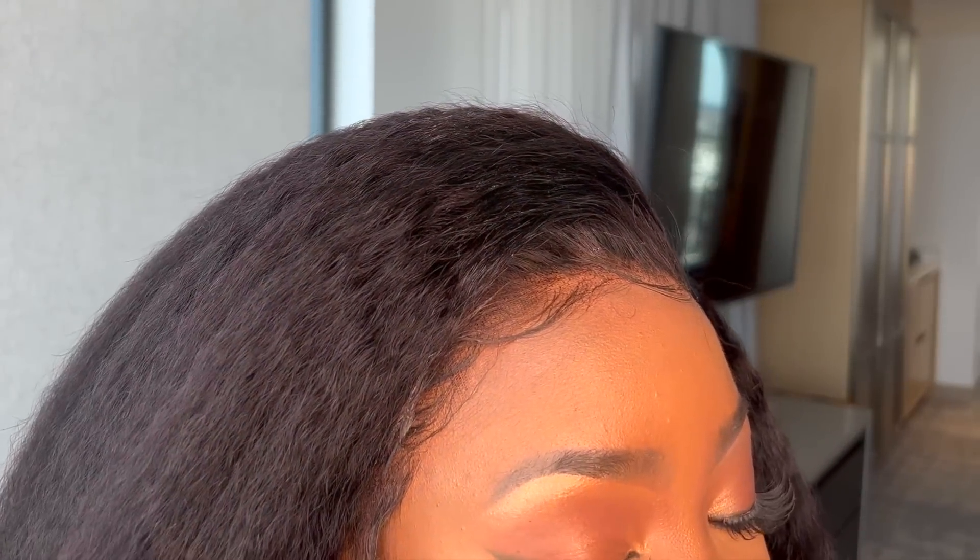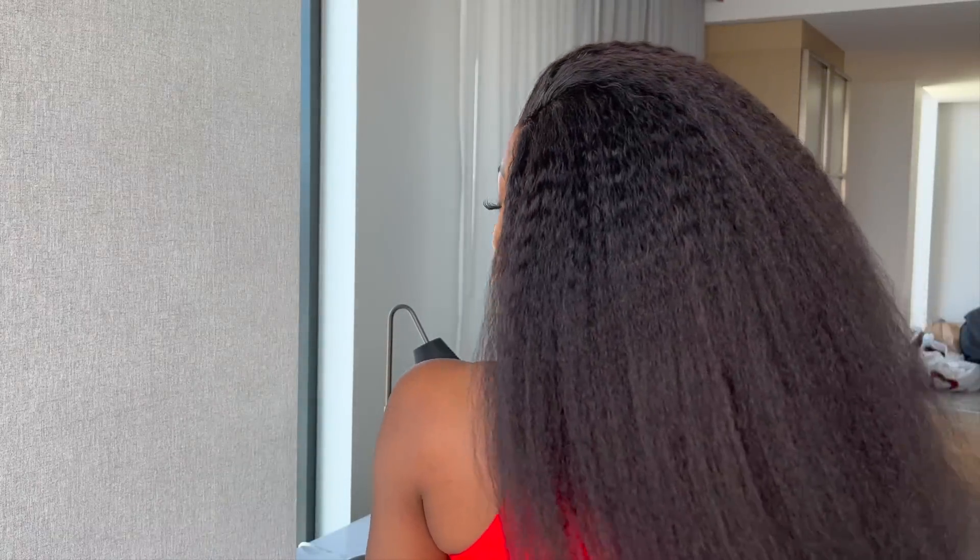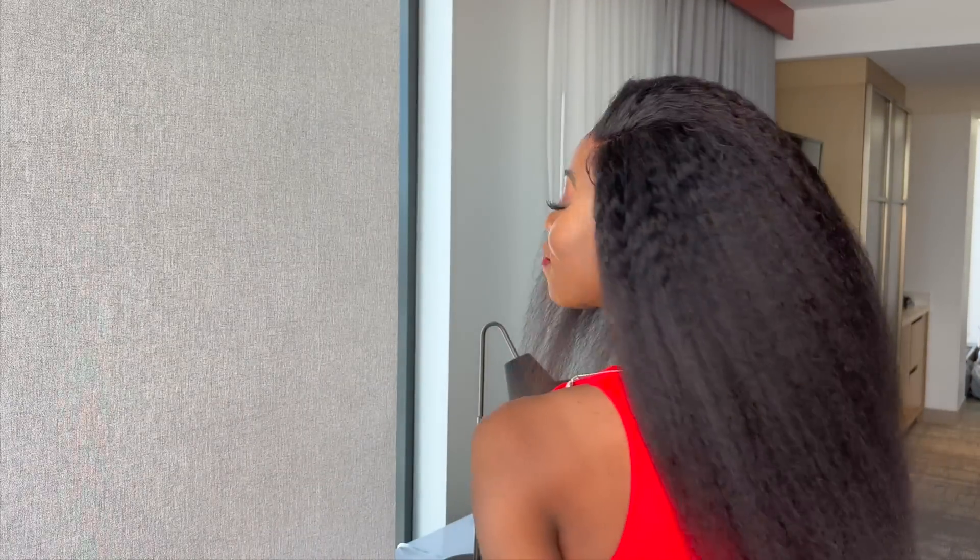It's giving y'all — it's giving what it's supposed to give. Look at how beautifully it blends with my scalp. This wig can be curled, it can be flat ironed, it can be wet to give it a wet and wavy look, it can be braided — and I didn't have to do any fancy install.